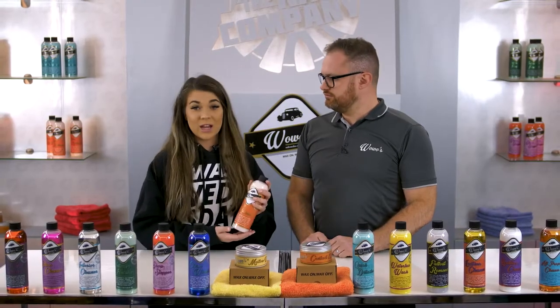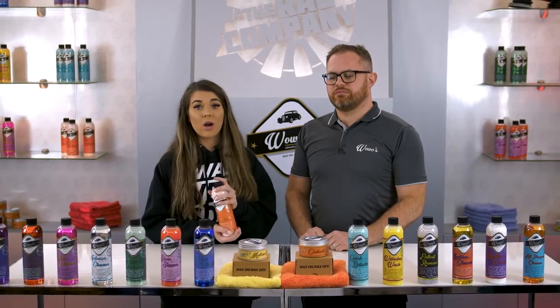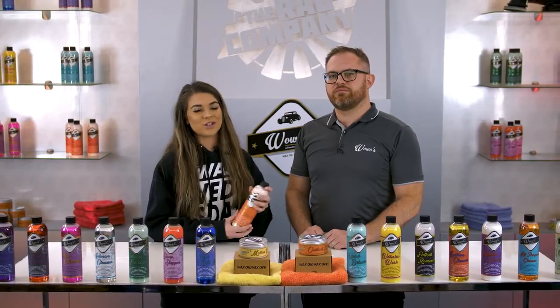All right, well thanks for giving me some more info on the Tire Restorer. If you guys want to pick up a bottle for yourself, it's available at theradcompany.com. And feel free to check out our other product lines on The Rad Company YouTube channel. Thanks for watching, guys.